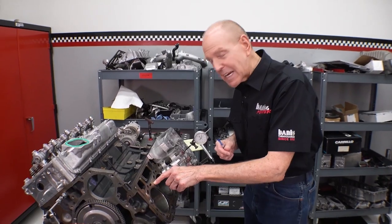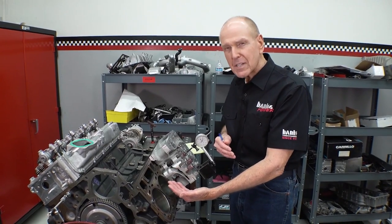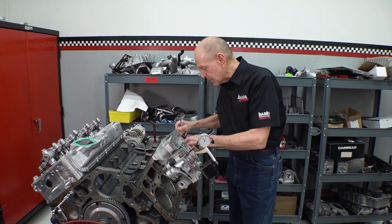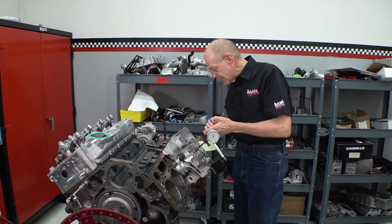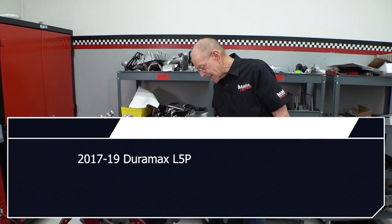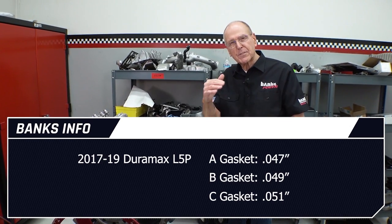So 2017 and up, a couple of major things happened. First of all, the head gaskets are nominally 10,000ths thicker compressed, and the pistons project 10,000ths more out of the bore. So instead of projecting about 12,000ths, they now project about 22,000ths. The head gaskets — there are three different head gasket thicknesses to adjust for variations in piston projection: an A, a B, and a C. The B is the design point, and they vary by 2,000ths in thickness. On these L5Ps, the A gaskets are 47,000ths.